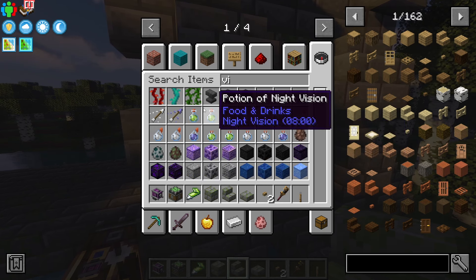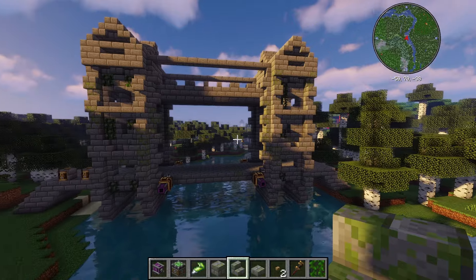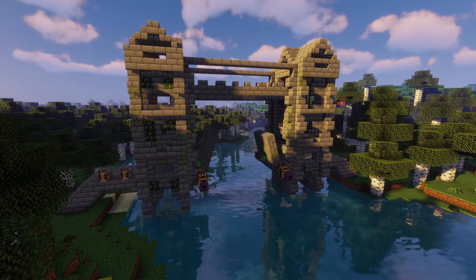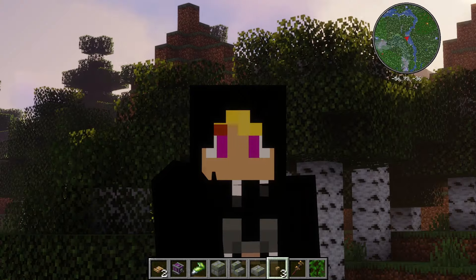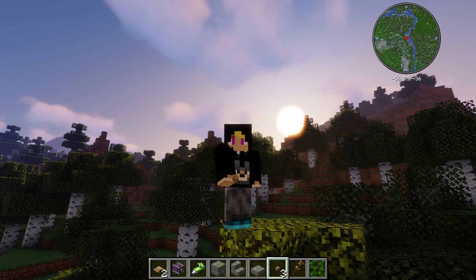All that's left now is to decorate the rest of the bridge. I'm thinking maybe some cobblestone or mossy stone brick to make it look aged, adding some in random places and maybe some vines up the sides. And there you go - the bridge is complete! Thanks for watching, like and subscribe, bye!